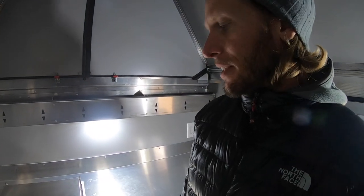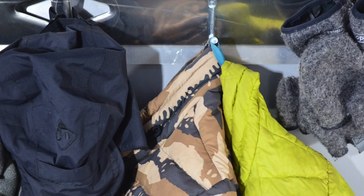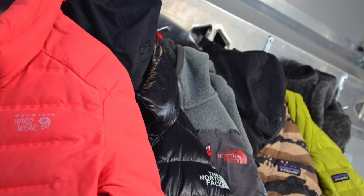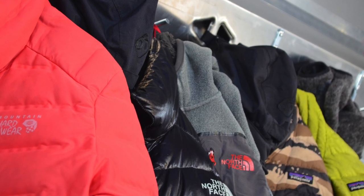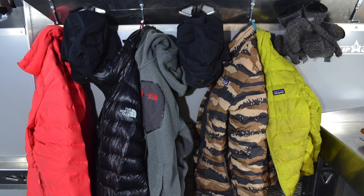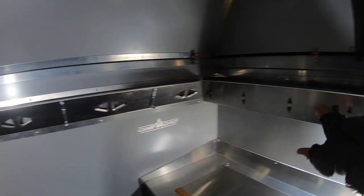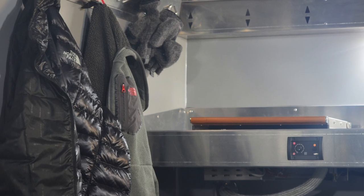One cool feature of the heater is the ability to dry gear out next to it. We've got all of our hooks with options to hang a carabiner through, or whatever else you want to tie up. There are also hooks you can use for things like gloves to easily dry out moisture.